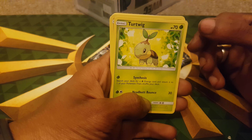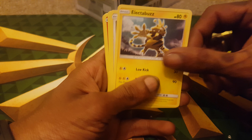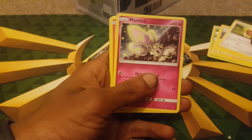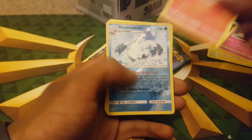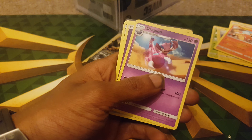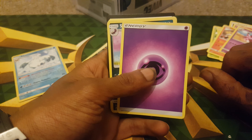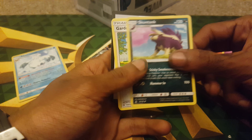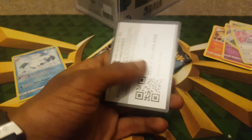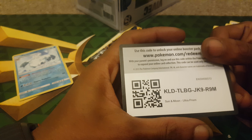Turtwig. Just like the guy on my hand. Turtwig. Electrobuzz. Buneary. Morlul. Magma. Abomasnow. Drapion. Mystic Type Energy. Skuntank. Gardenia. Purugly. And that's the first code card.